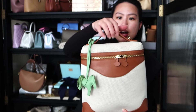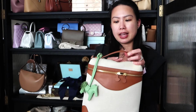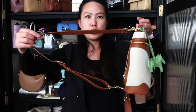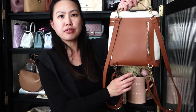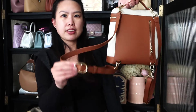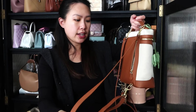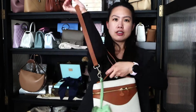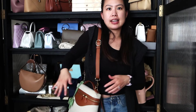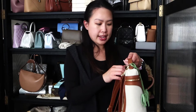The opening width is about 9.6 inches or 25 centimeters. There is a small top handle with just enough drop to slip over your wrist. There are also two long leather straps that are removable — right now they're being used as a backpack. You can unhook them and use the bag as a shoulder bag or lengthen them for a crossbody carry.